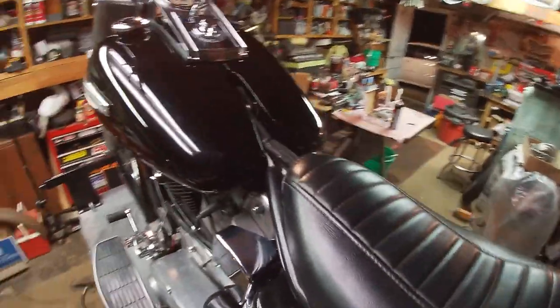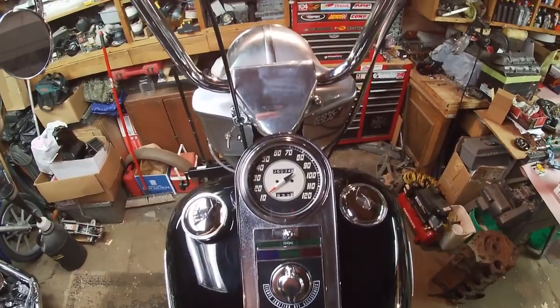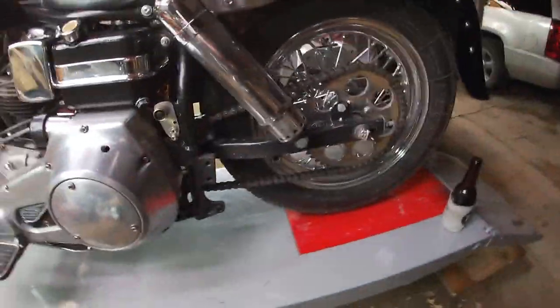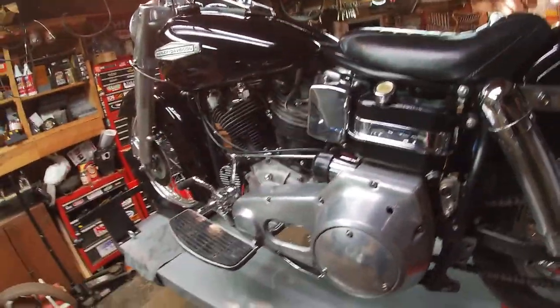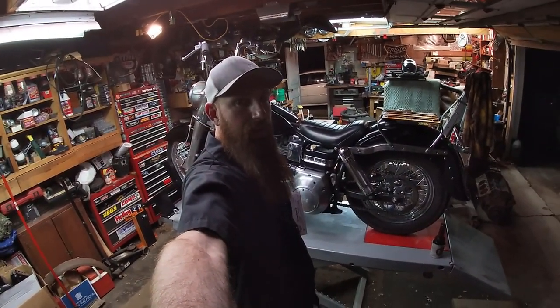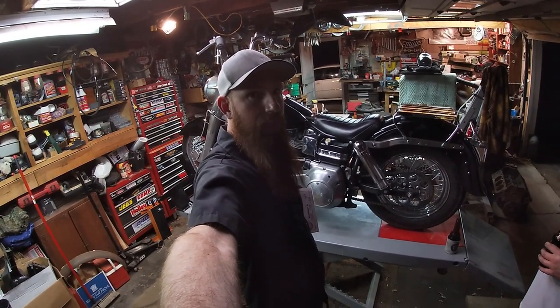It's kind of a mix-match of different stuff, but just a good rider - something you can ride around on and not worry too much about, just have fun with. That's going to be a wrap from the Nova Shack. Way more simple than I thought it would be, so we'll check in on the next one.